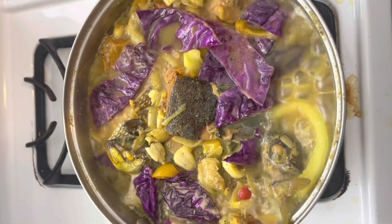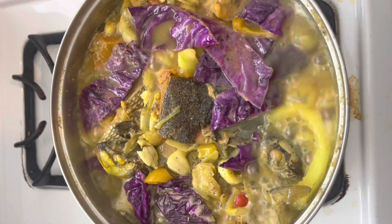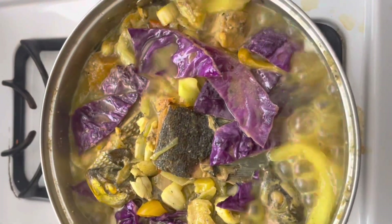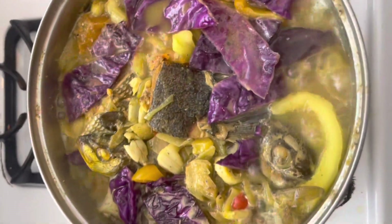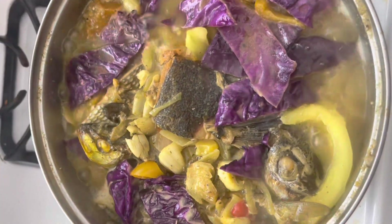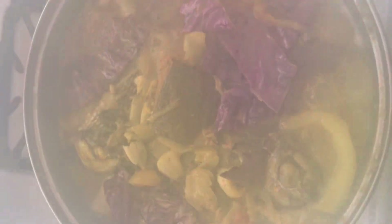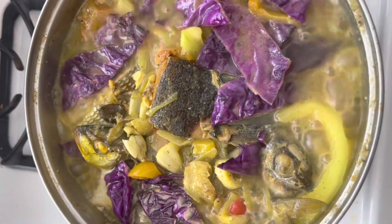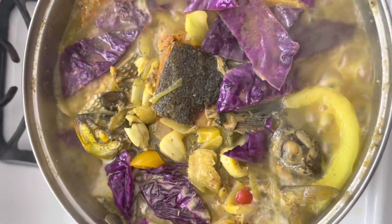As you can see, it has everything you could think of — even red cabbage. You have papaya, pot fish, pumpkin, dasheen, plantains, dumplings, and carrots in there, along with all the fresh seasonings.